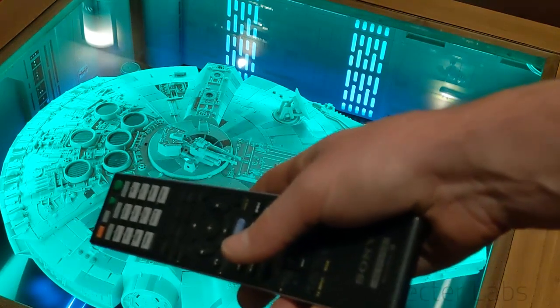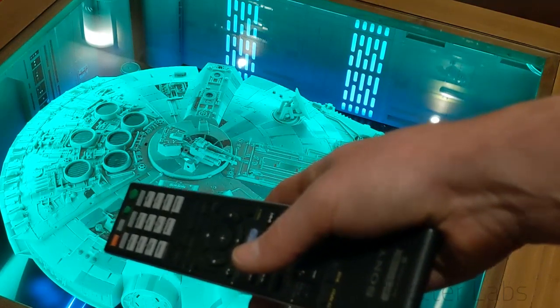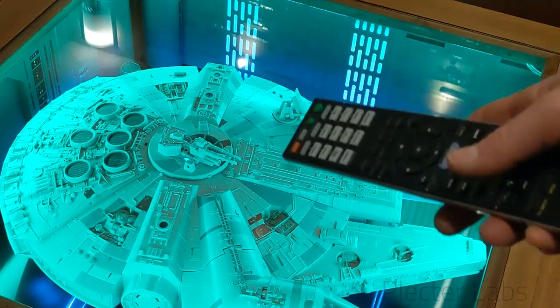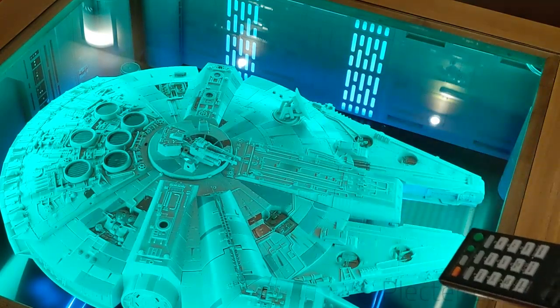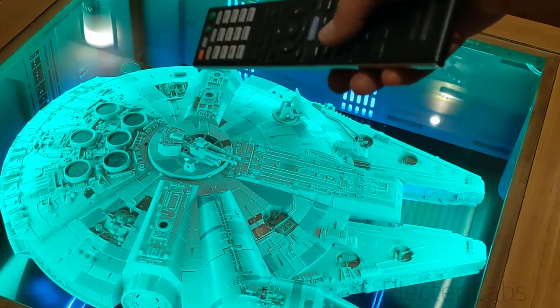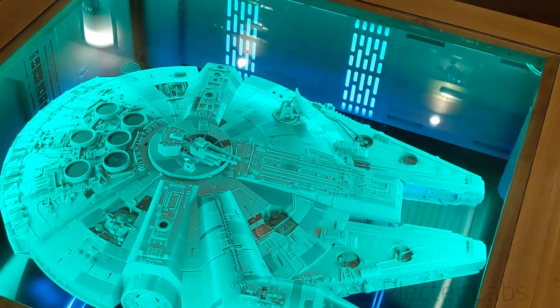Using the remote I can still operate all the different switches that were on the toy Falcon. You had a bunch of switches over there, three switches there. You had the radar that you could operate using a slider — I think the slider is over there at that corner — and when you move it, it moves the radar and triggers some sounds.